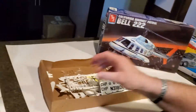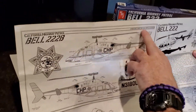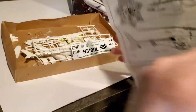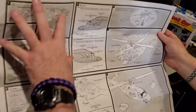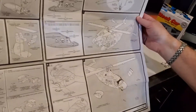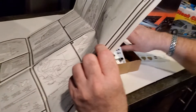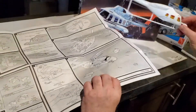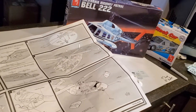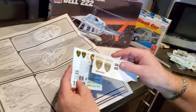The decals are really nice — they're water slide decals. The instructions are big and give you really good detail for paint instructions and what it's supposed to look like from all sides. The instructions are pretty simple with big pictures, so model builders shouldn't have too much problem. I'm definitely going to see if we can put a light underneath for a spotlight, because every cop helicopter needs a spotlight. We'll think outside this box and see what we can add to it. We're definitely going to make it into a Gotham City police chopper using these police decals — definitely the Gotham City police shield.